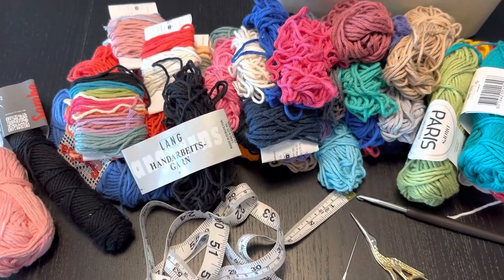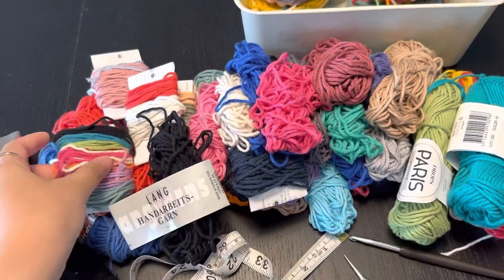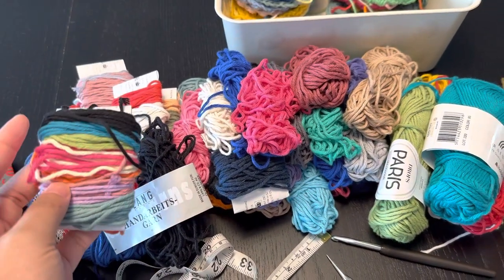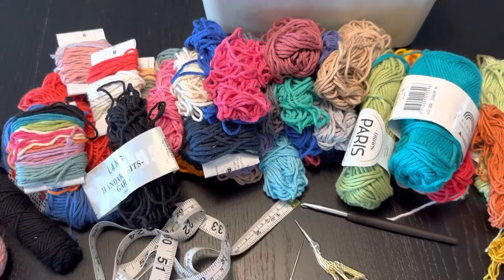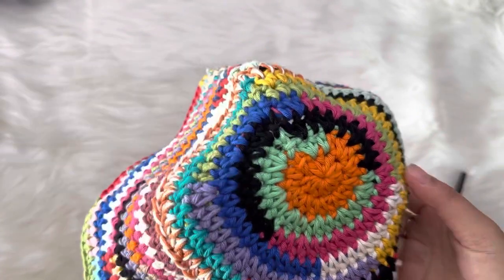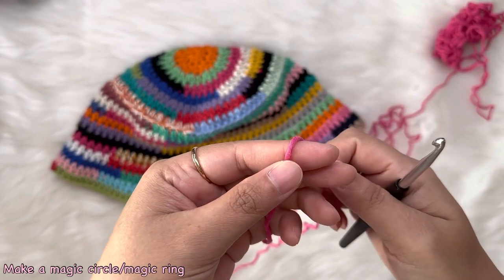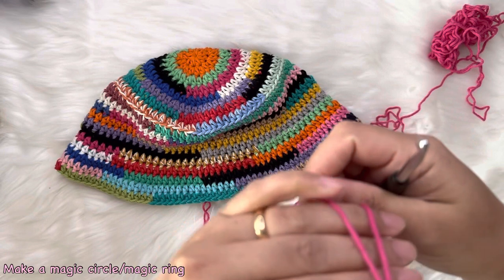You can see I have those small strands of yarn that I saved — they are now very useful in this project. So if you have those small strands, you can use them now. All right, now we're going to start. We're going to work all half double crochet working in a round. To start, we're going to make a magic loop or magic circle.